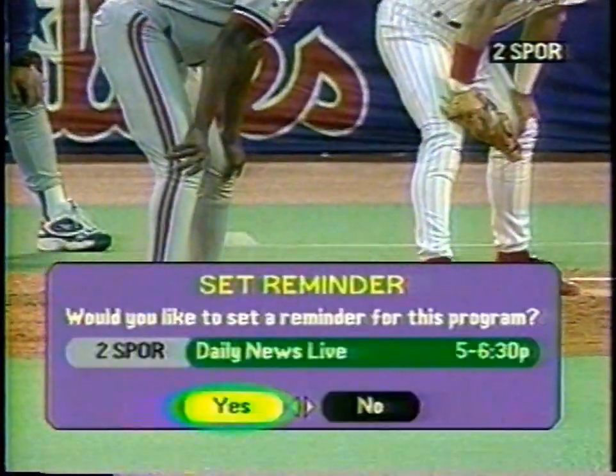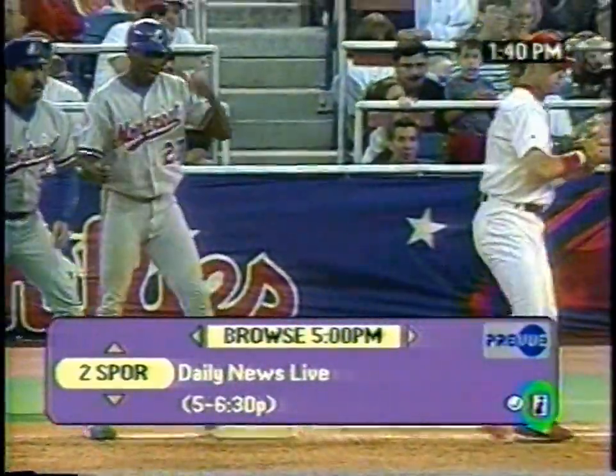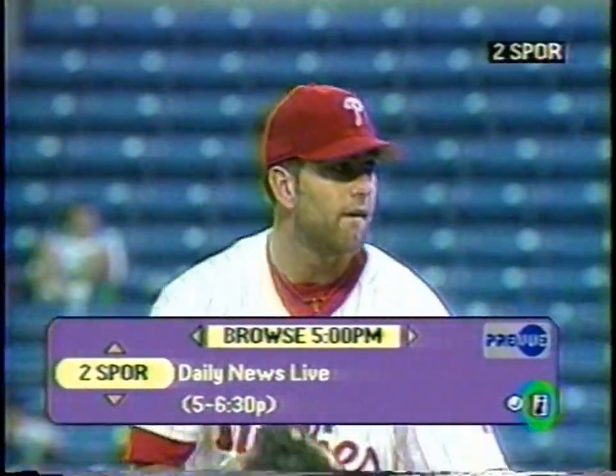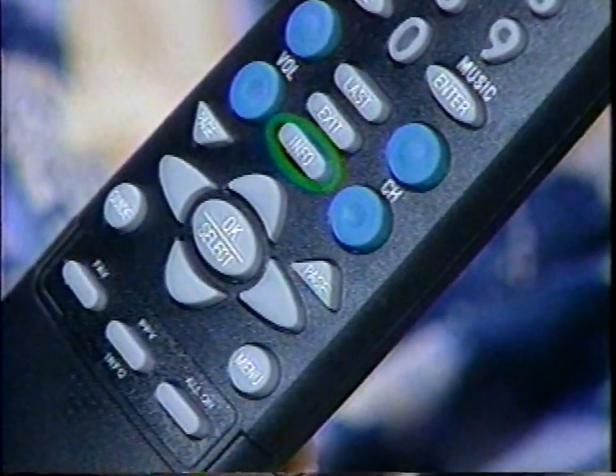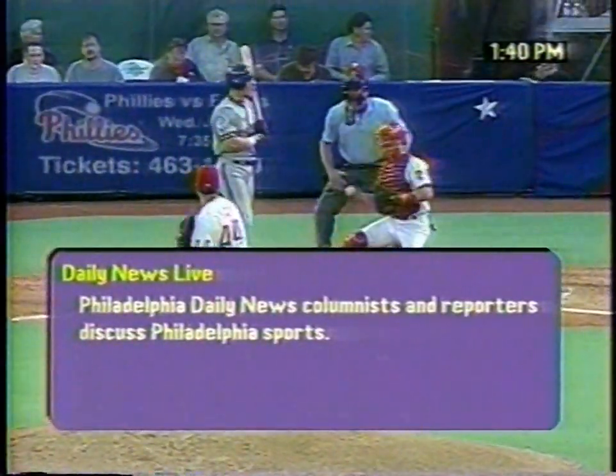Let's say you see a program you like but it hasn't started yet. You don't have to remember it — just press the OK button. Press the left arrow to highlight Yes, then press OK and you'll get a reminder just before the show starts. Or if you don't want a reminder, press the right arrow to highlight No, then press OK. The small letter I on any screen indicates there is on-screen information available about a program. Press the Info button on the remote to display the information. Press Info again to go back to the browser.